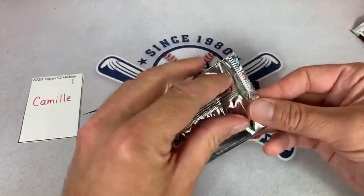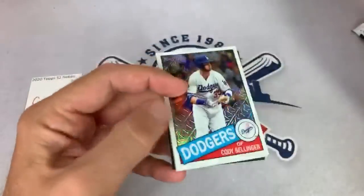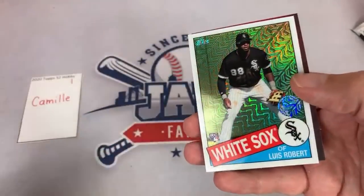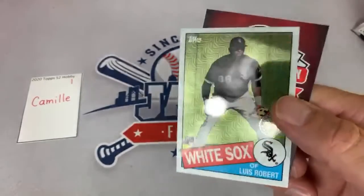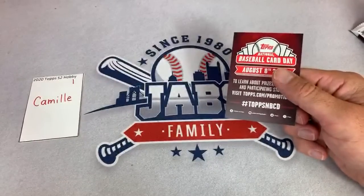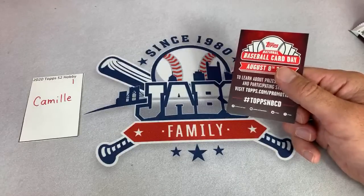Here's Camille's silver pack. Sometimes you find autos in these — I think out of the Jumbo it was one in every eight. We got Luis Robert — very nice! Congratulations, Camille. Heather, we're going to top load all Luis Robert cards again tonight. Camille, your very last card was a nice mojo 1985-style design. Love that card right there. Those are Camille's — thank you very much.